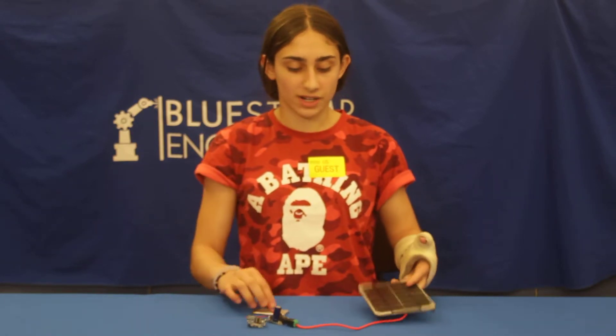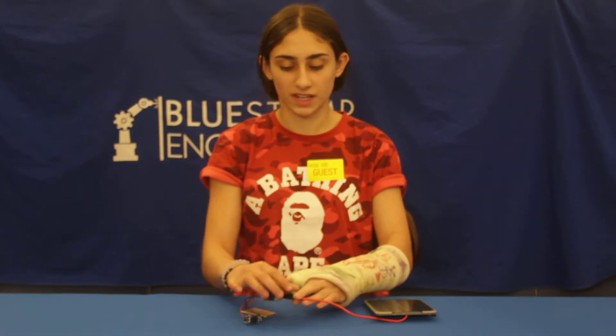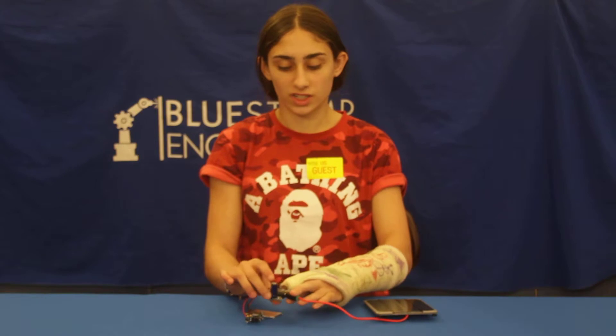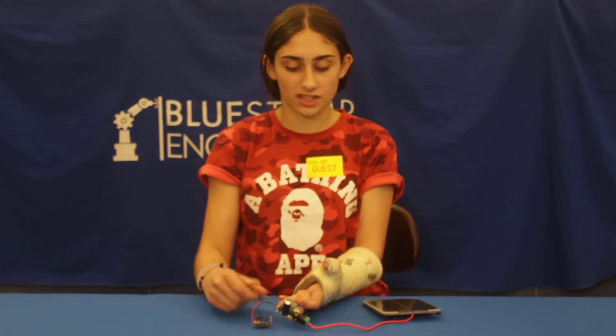So how it works is I took this solar panel and I stripped the wire so it would fit in this DC power plug, which is needed to be the connector for the direct current power.